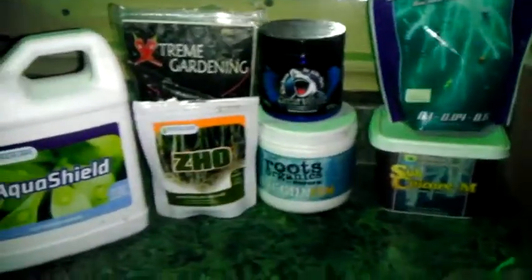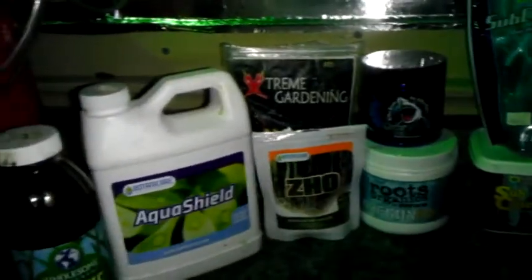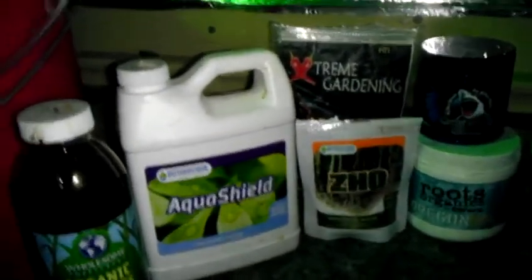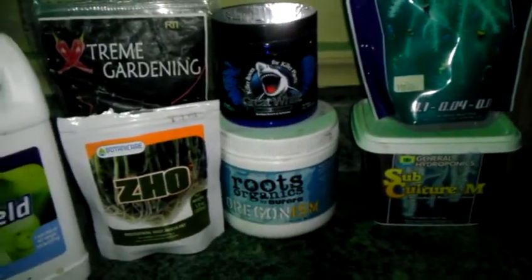I use about a quarter to a half teaspoon of mycorrhizae, added into the two gallons along with 20 mL of AquaShield - that's per two gallons. A quarter to a half scoop per two gallons. If you want to do a gallon, you do about an eighth of a scoop.